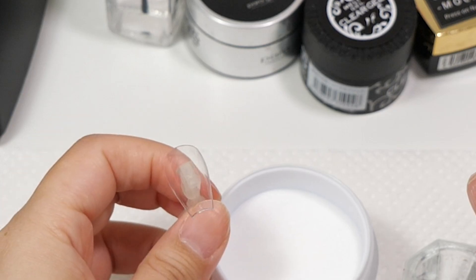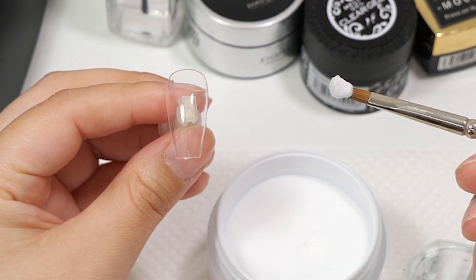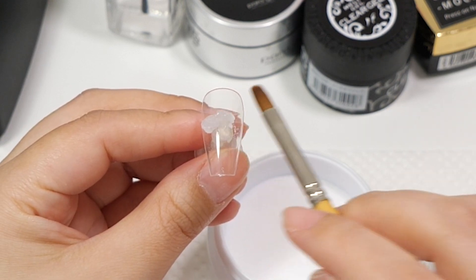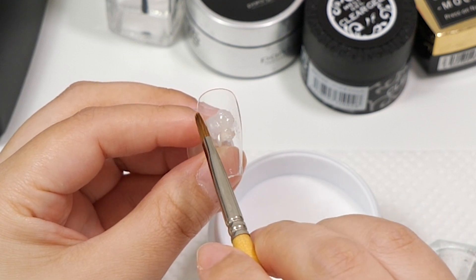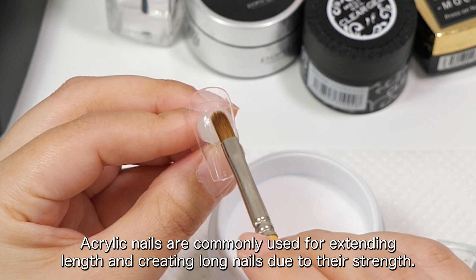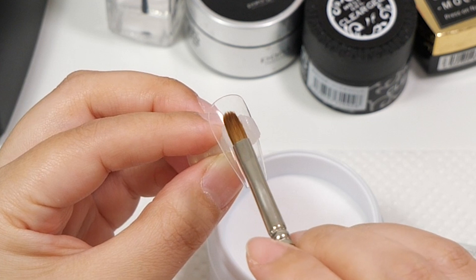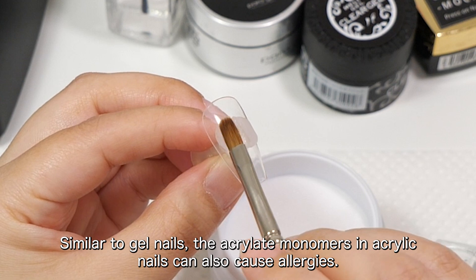Acrylic nails are created by mixing a powder and liquid containing acrylate monomers. When the liquid and powder combine, they react and harden. Over time, as they completely cure, they become very hard. Acrylic nails are commonly used for extending length and creating long nails due to their strength. This mixture is used to form artificial nails. Similar to gel nails, the acrylate monomers in acrylic nails can also cause allergies.